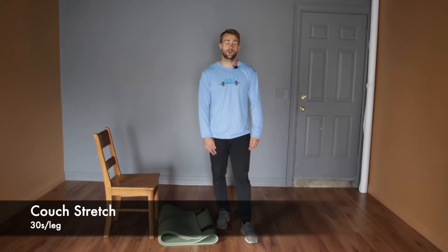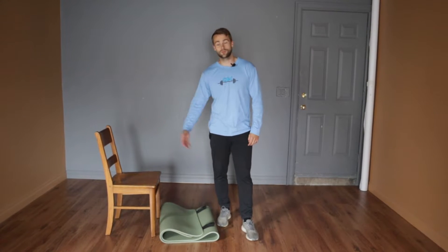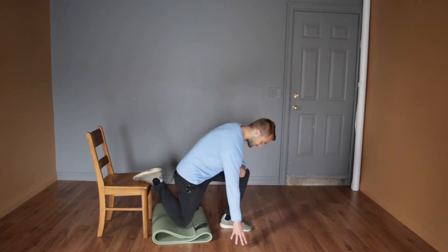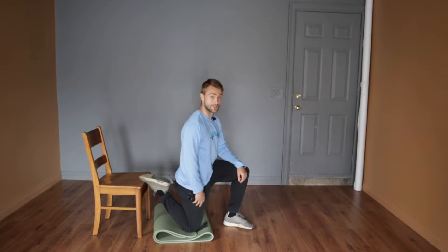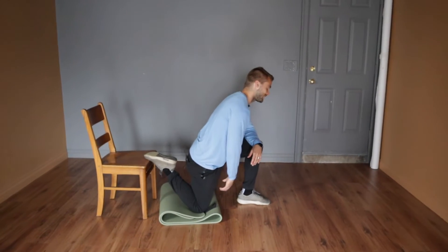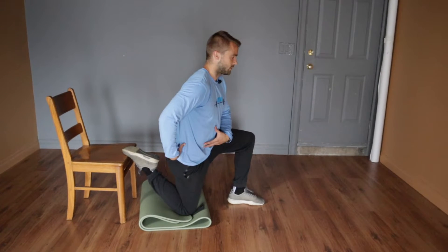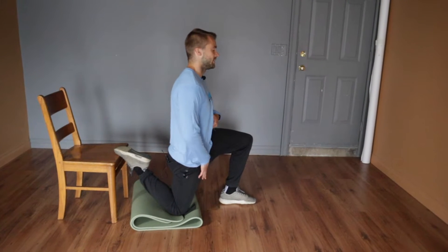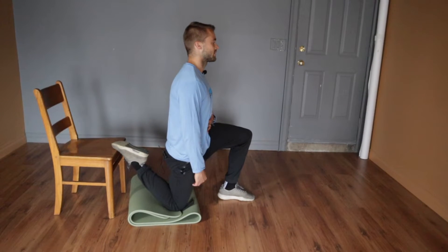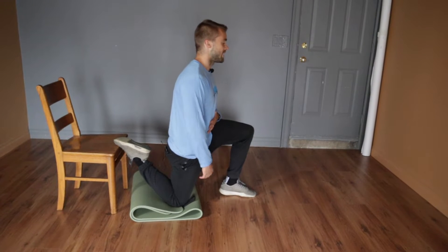We're going to start with the couch stretch to get the hips mobilized before we work out. Find yourself a chair or a couch, get the top of your foot on it, and let your knee come down to the floor. I've got a mat because my knees are a bit sensitive. Don't just lean forward and get relaxed — think about reaching your hips forward. Keep your torso upright, squeeze your glutes, keep your knee down, and stretch the front of the leg: your quads and hip flexors. Hold that, taking deep breaths for the allotted time, then switch legs.